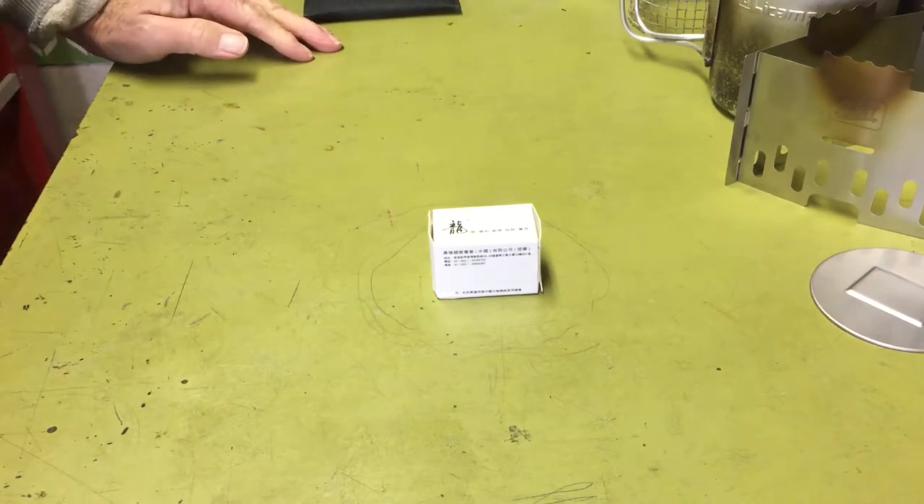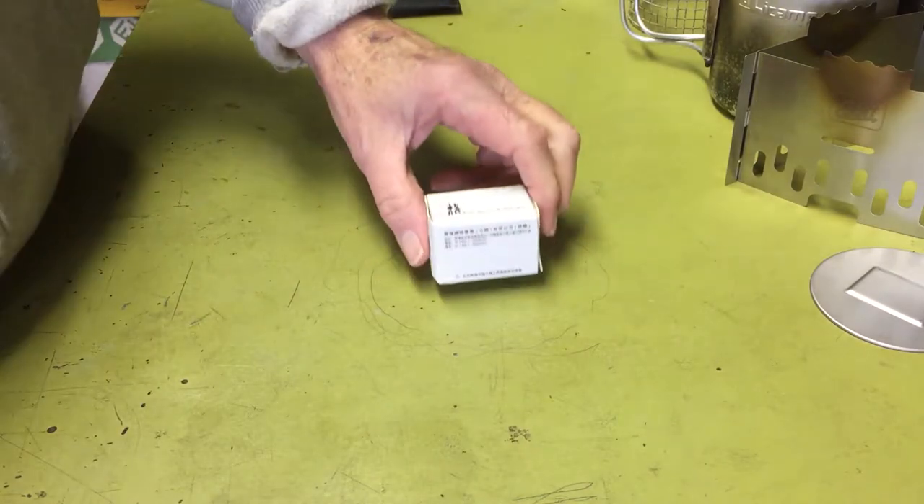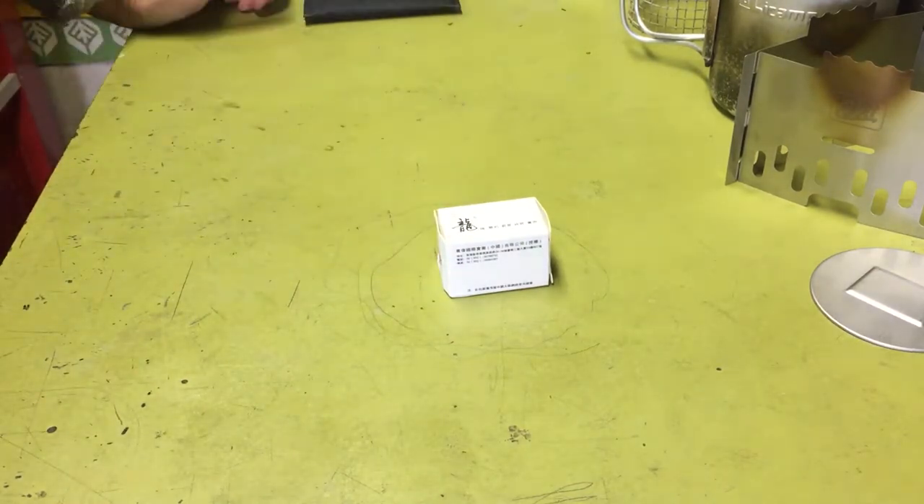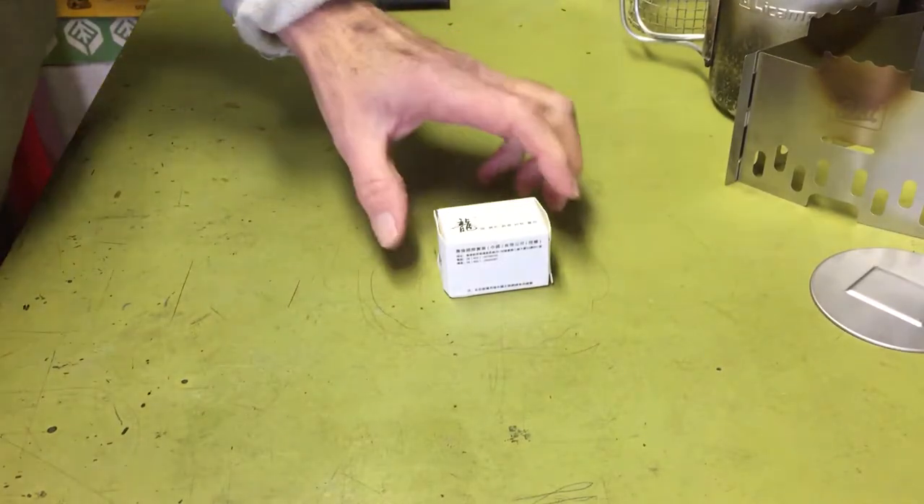Hi all, Planetside Agent here. Today, out in the cold garage, I decided to show you all a little alcohol burner that I got off eBay. It's Chinese. It was only like $1.78 plus free shipping, so I said, what the heck, I'll get it, just see what it is.